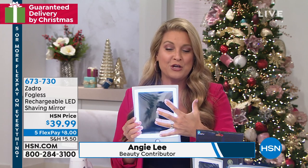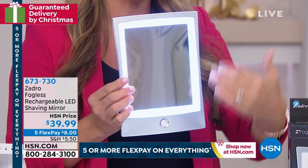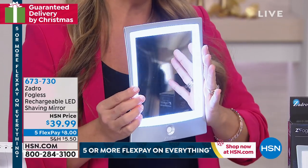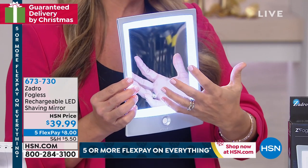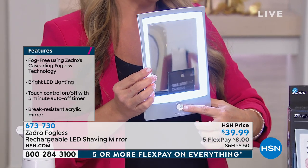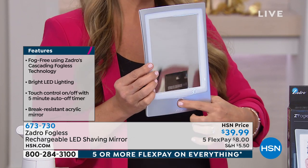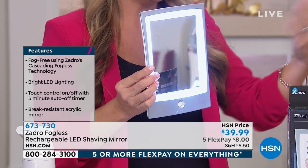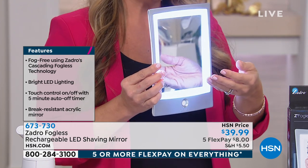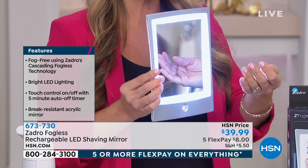You have that LED ultra-bright optical lighting all the way around — super bright. So even if your bathroom is dim, you're still going to get beautiful lighting and be able to see everything on your face. One-button technology. It does have a built-in five-minute timer, so if you're in the shower taking that extra five minutes to wash your face or the gentlemen are shaving, it saves us from cleaning up that mess around the sink.